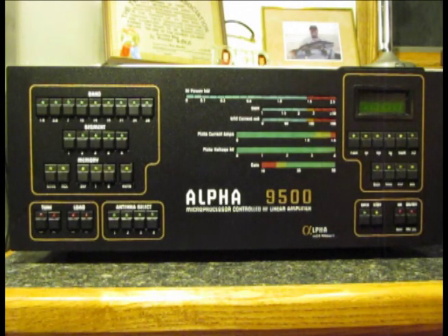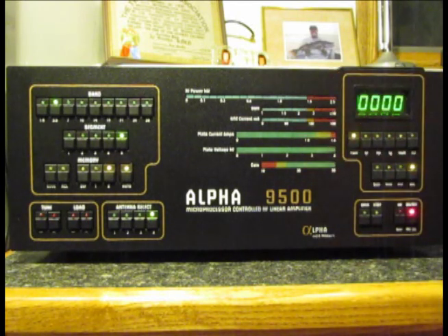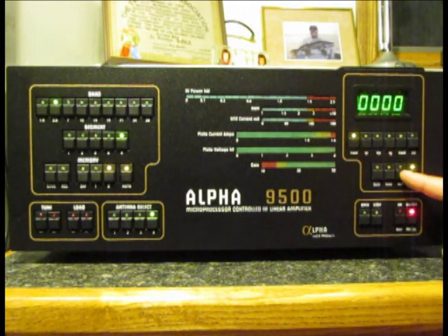Here we are with the Alpha 9500 linear amplifier by RF Concepts, and we're going to go through the power-on and tune-up process of this amplifier. First of all, there are several on conditions. The first one just turns on the electronics — the display lights up and several LEDs on the display light up. This allows you to use the built-in power meter to measure SWR, forward power, or PEP power of your exciter as it passes through the linear.